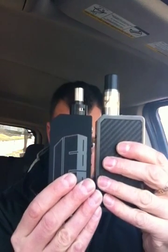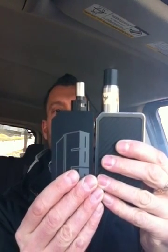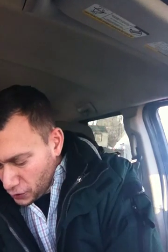Regulated 150 watt box mod. Dual 18650. Same exact height — this one's just about a half an inch narrower. It's tiny.